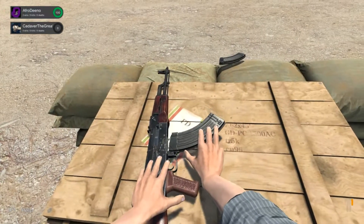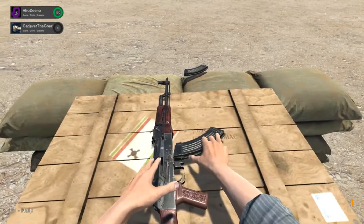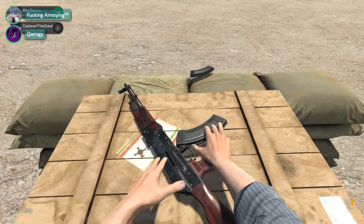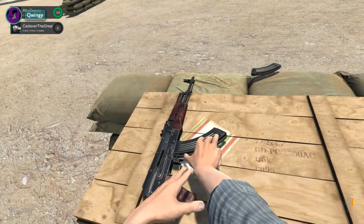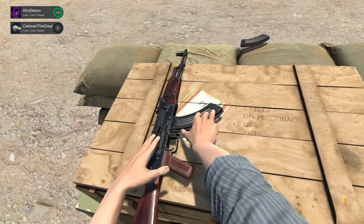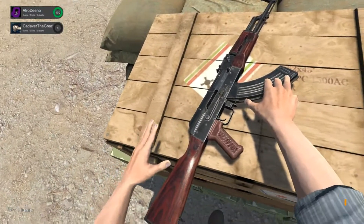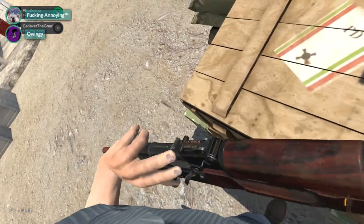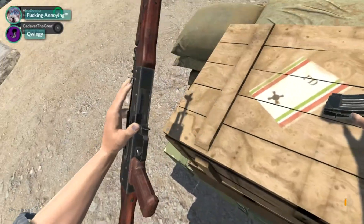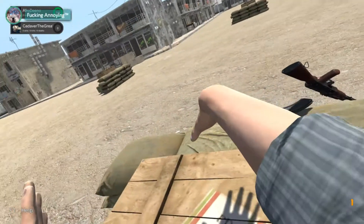I hear the... Hear it? Yeah. Get off my gun! Fucking mag, piece of shit. I'm trying. Is it in? No, I accidentally picked up the gun and can't put it back down. Yeah, okay. It's over. You fucked up. God damn it.